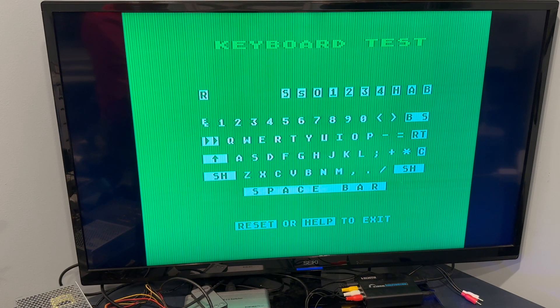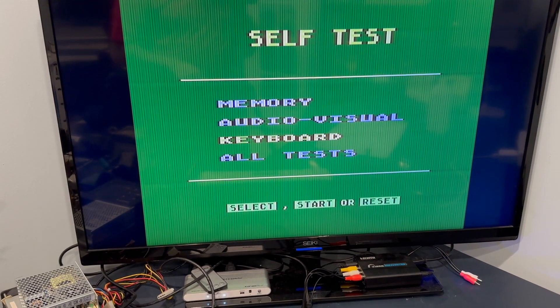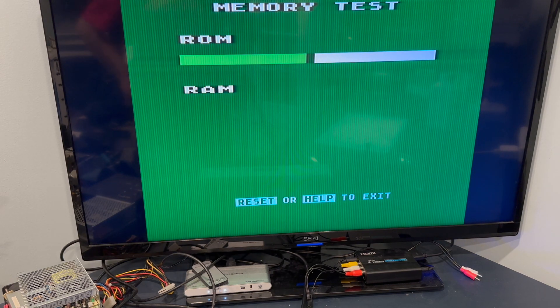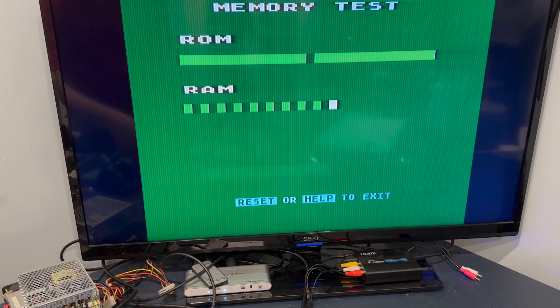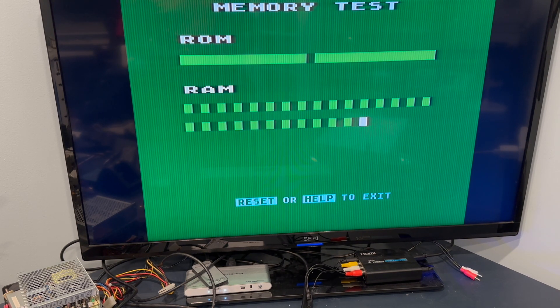Here we go. Let's do a quick ROM and RAM test to make sure it's all working good.